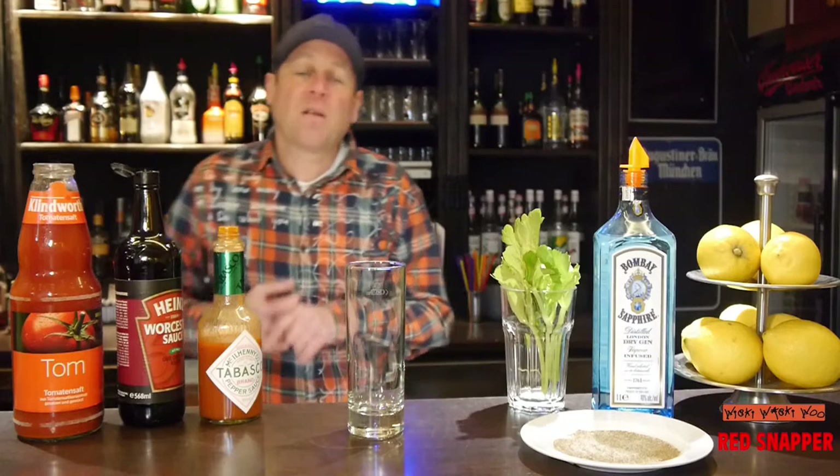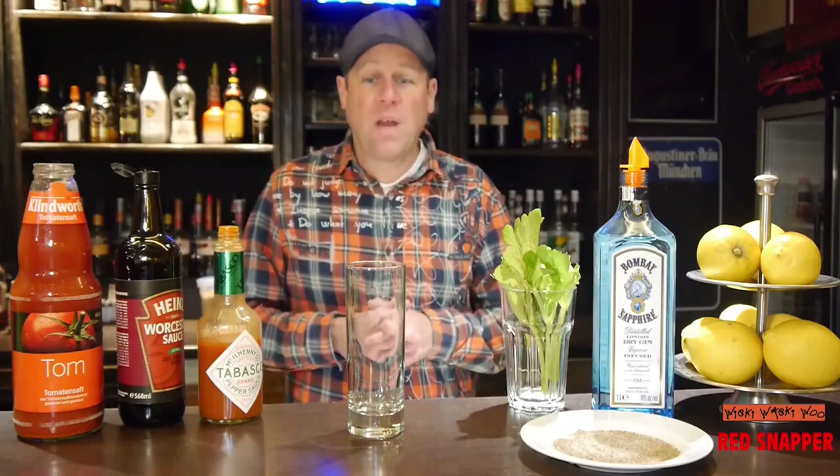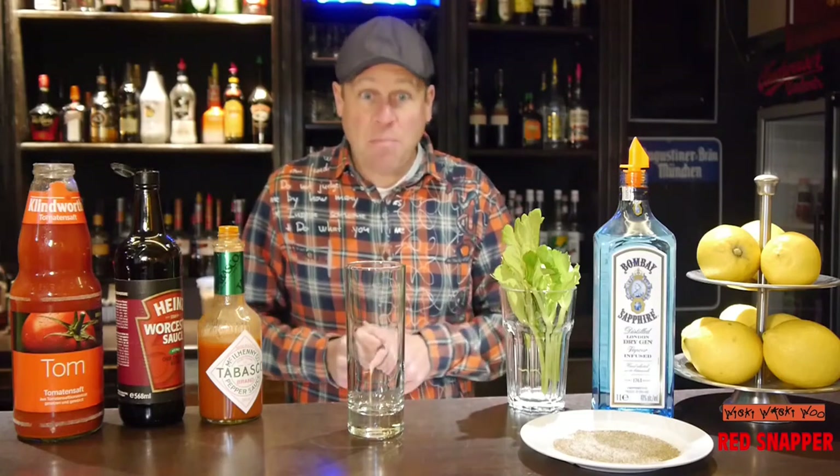Hello! Welcome back to my cocktail vlog. After a hot party you need a good hangover drink and my favorite hangover cocktail is the red snapper.